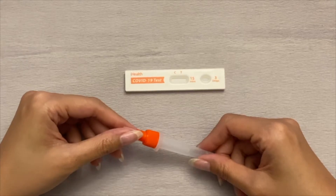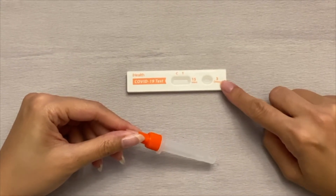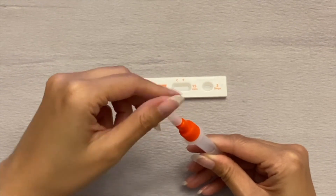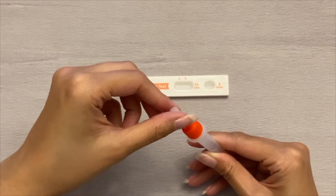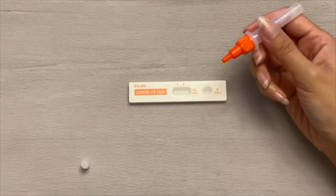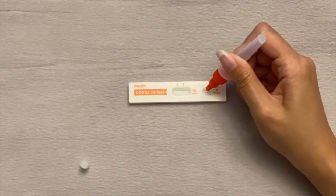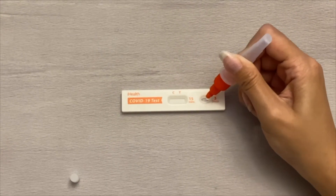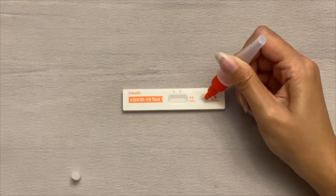Grab your test card. Carefully twist open the small white cap of the tube. Where it says to put drops into the well, carefully and gently add three drops. Once those three drops are done, screw the white cap back on.